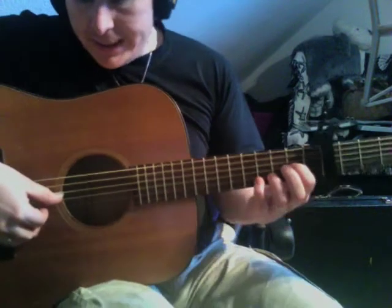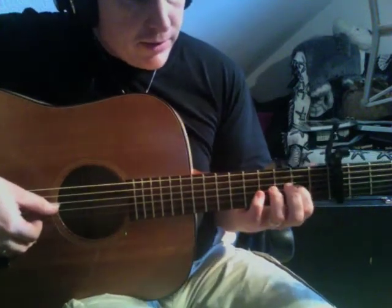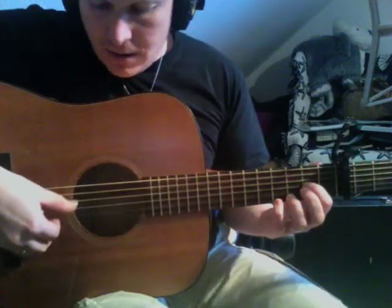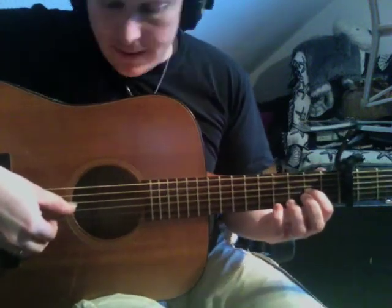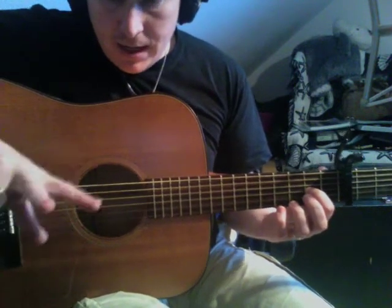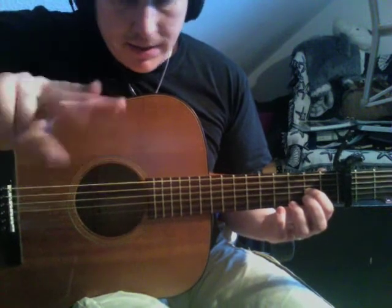Travis Picking — the characteristic feature is that you're alternating the thumb on two strings all the time, with the index finger and the middle finger.